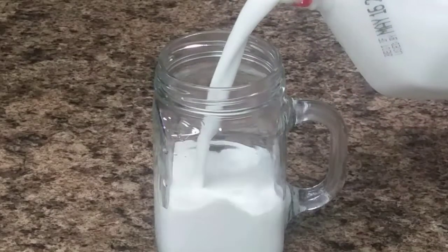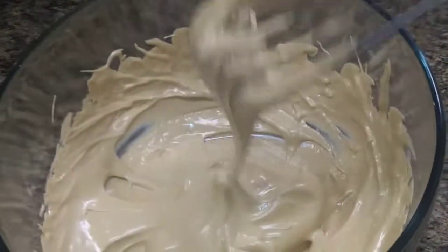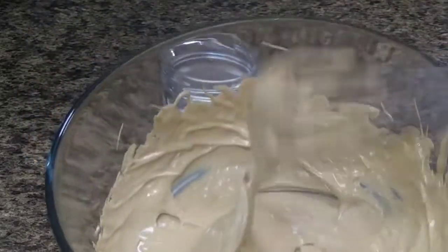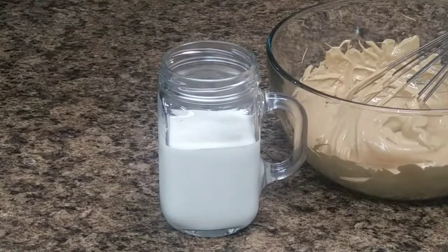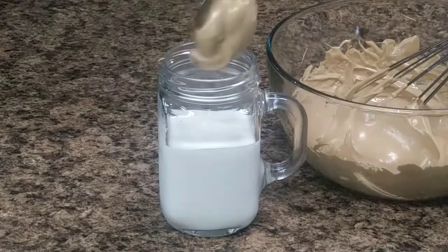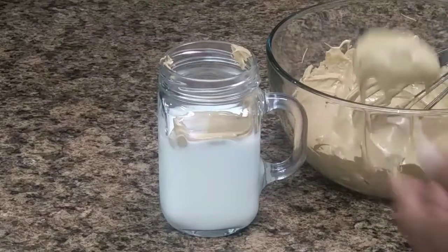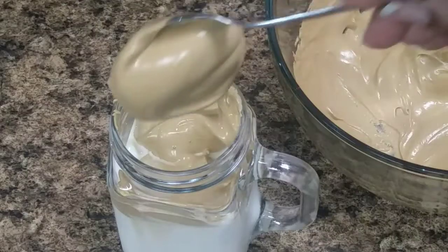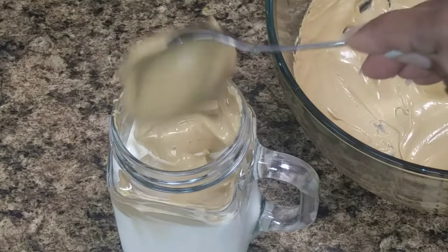Add your milk — cold milk at that. Some people add ice but I don't really like ice, so I just use cold milk. Now it's time to get that Dalgona into the milk. I think I should have used a bigger container or a smaller spoon because it started to mess up the sides. Spoon it in and there you have your Dalgona coffee everybody!